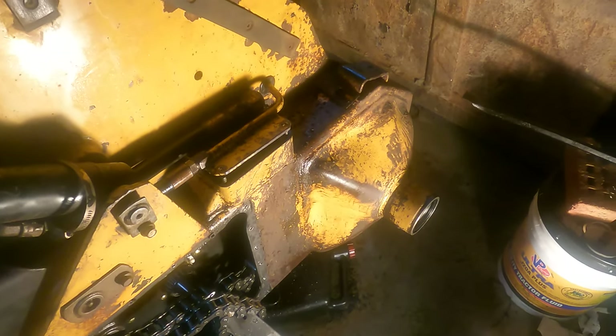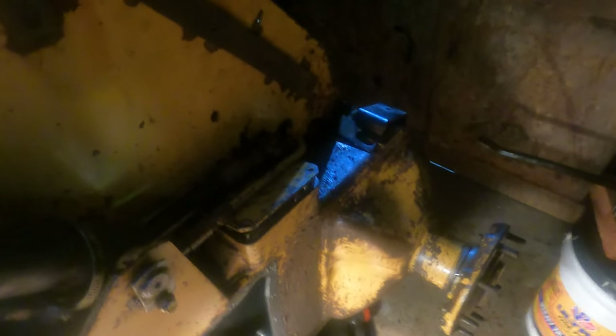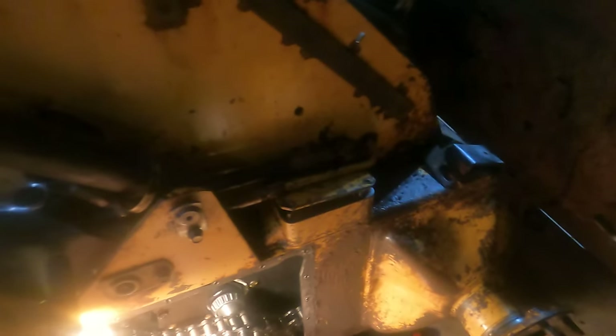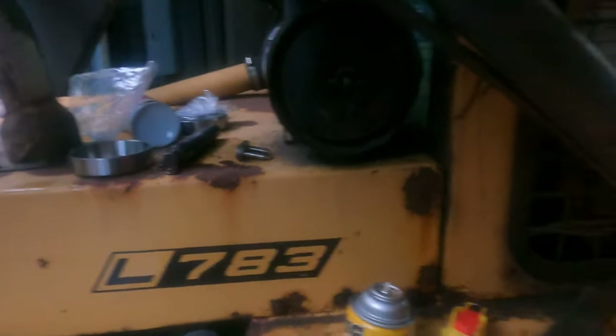The axle is back in. I have the large washer, then a smaller washer on the outside, then the nut, and then the little locking piece that the cotter pin slides through — all of those are on. I just need to tighten that down and put the cotter pin back in. I may need to pick up some RTV gasket material as well, but it's definitely coming back together.